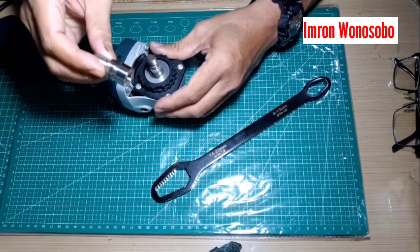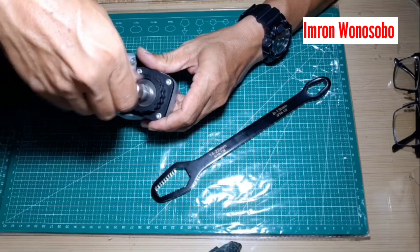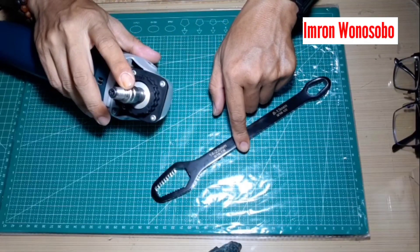Sebagai contoh, saya akan memasang adaptor ini ke as gerinda. Seperti ini. Kemudian saya kencangkan dengan kunci ini.